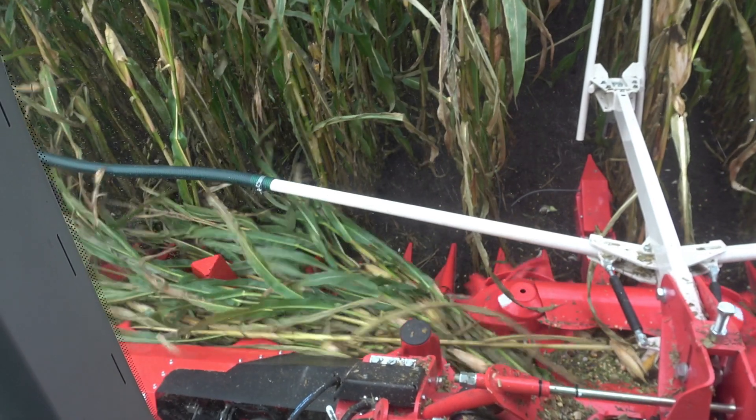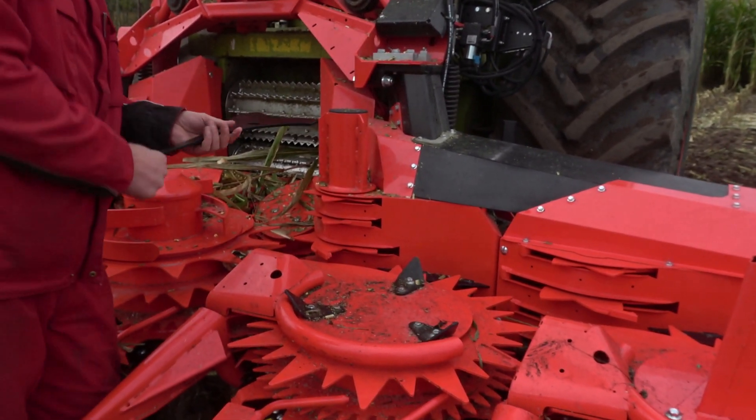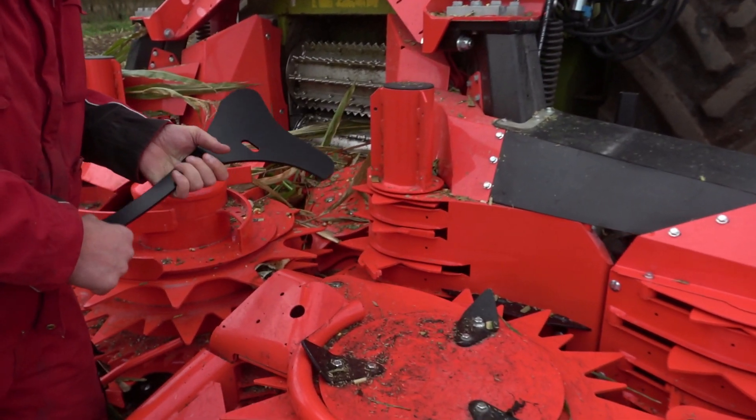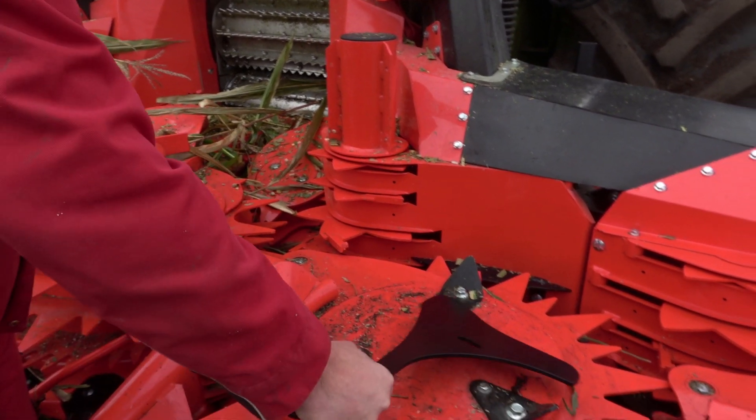If there is an issue where the crop flow is interrupted, you can install sheets to optimize the cross-feeding. This is also an adaptation to the newer header models. Now I'm going to demonstrate how to retrofit it on a drum.